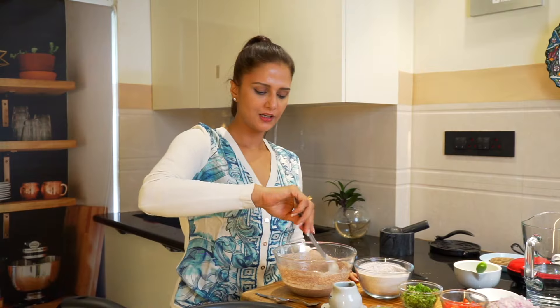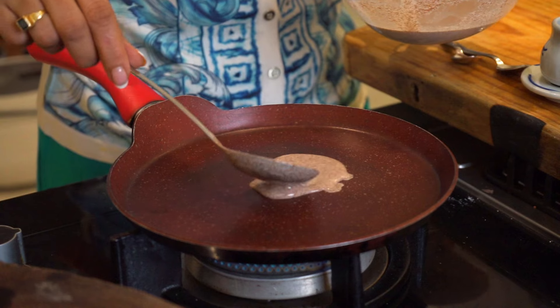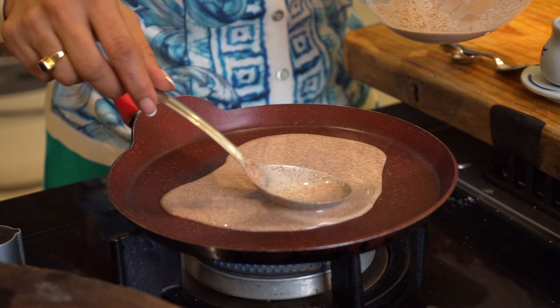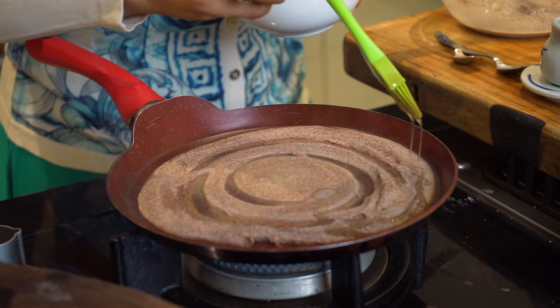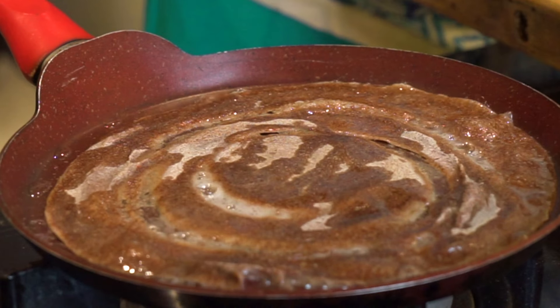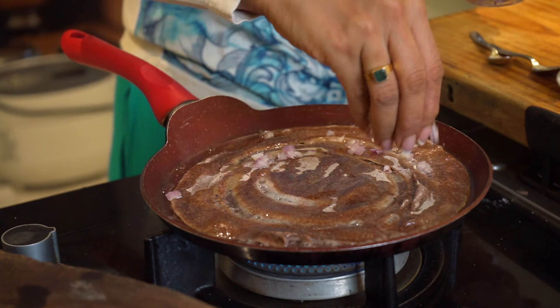Our pan is hot and it's time to make our yummy ragi dosa. We'll sprinkle a little bit of oil — look at that. You'll see the edges will start coming out.